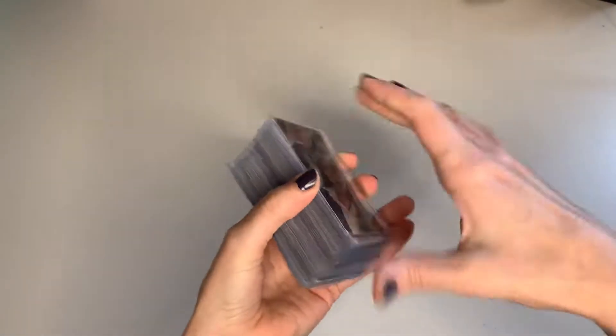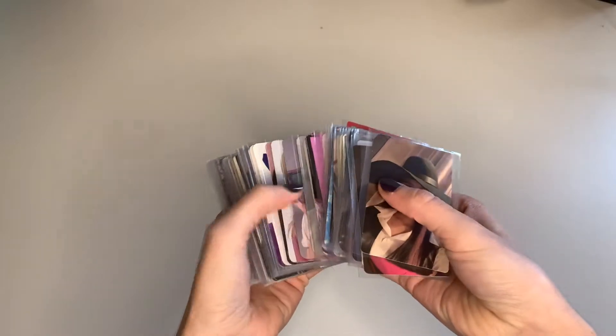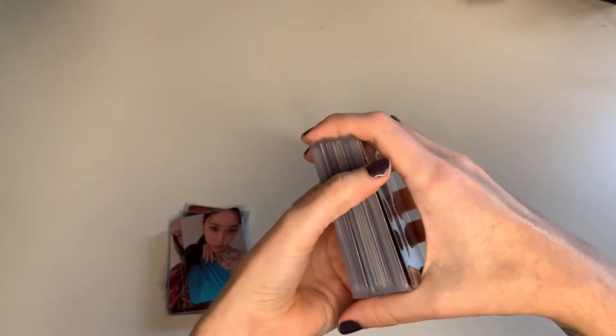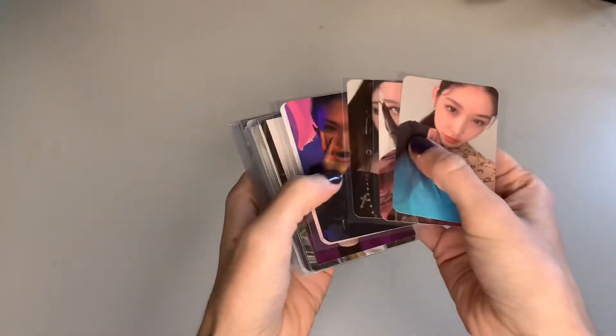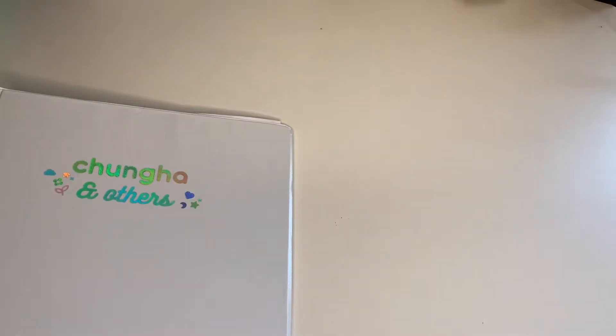I have something for all of my four binders. I think most of it is for my girl groups binder — I have the most for this one. This is all the girl groups binder, so I think we will do this binder last. I think we will start with my Changha binder. I have a few things to put away — it's all of this.